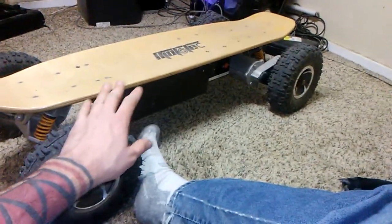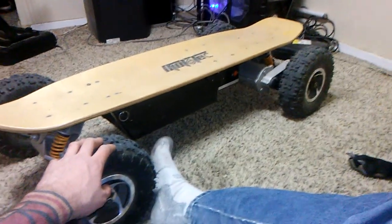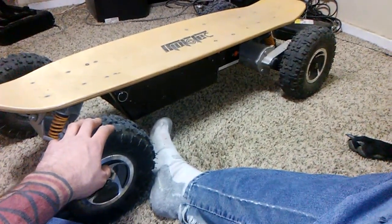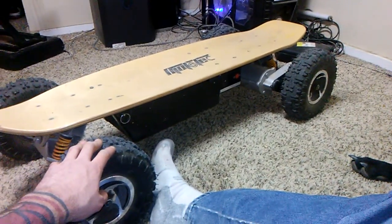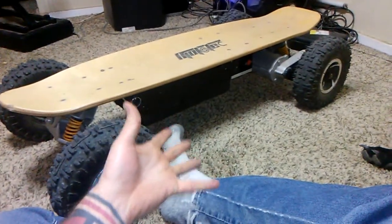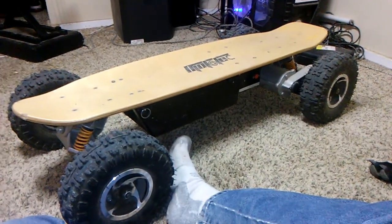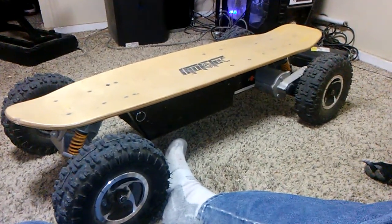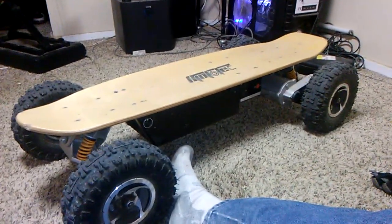It's a blast. But after about nine months, you're only going to get about two or three miles out of this before you need to go home and charge it for a couple hours. Right now I currently still ride it to work. I bring the charger with me to work and back. I go back and forth and I charge it. On my lunch I go home and charge it for an hour, then go back to work and charge it up for another four hours. I go home and the light is always green — it's fully charged.